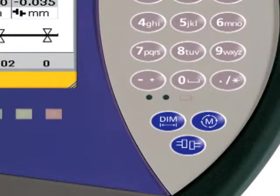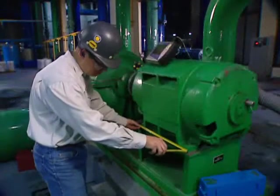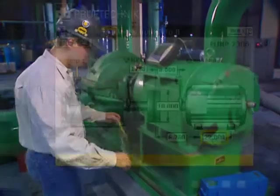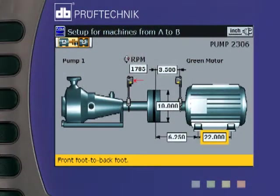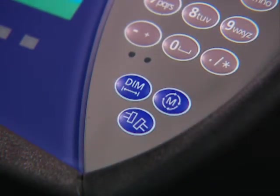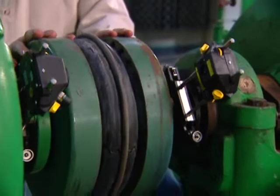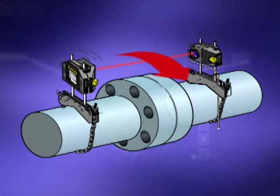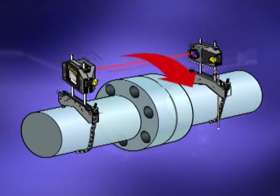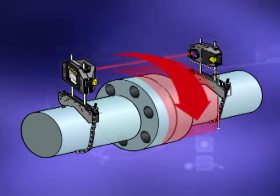Just three short steps and you have alignment data: Dimensions, Measure, Results. A few dimensions are entered and you are ready to begin measuring misalignment. Next, the measure key is pressed and you turn the shafts a quarter turn or less in any direction, starting anywhere. Rotoline Ultra's patented sweep mode means that the sensor automatically collects hundreds of readings as you turn the shafts, in order to more accurately calculate the measured misalignment.